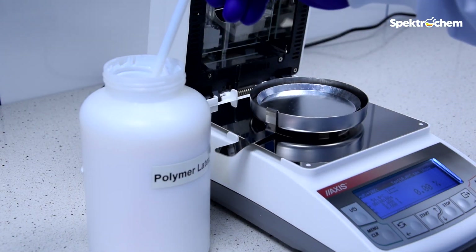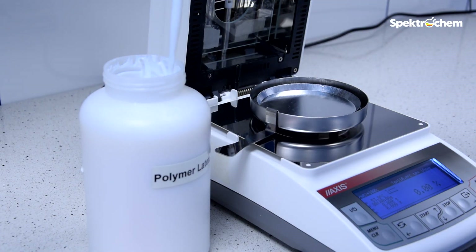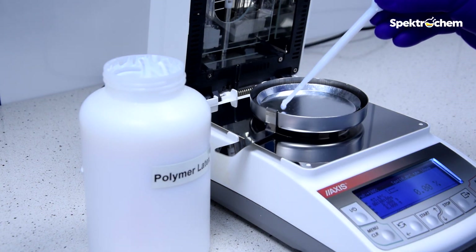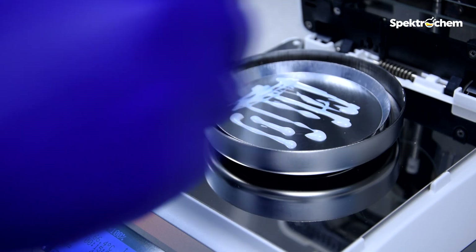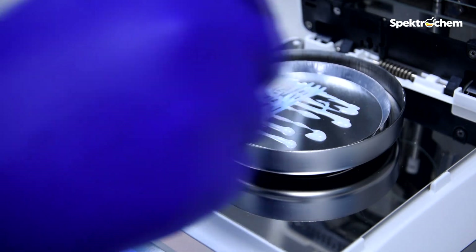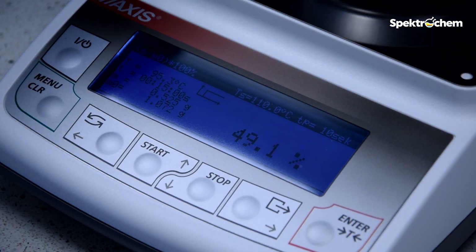For this purpose, use a moisture analyzer in which you can determine solids content in 15 minutes. Remember to spread the sample carefully and use a program that allows the water to evaporate completely.